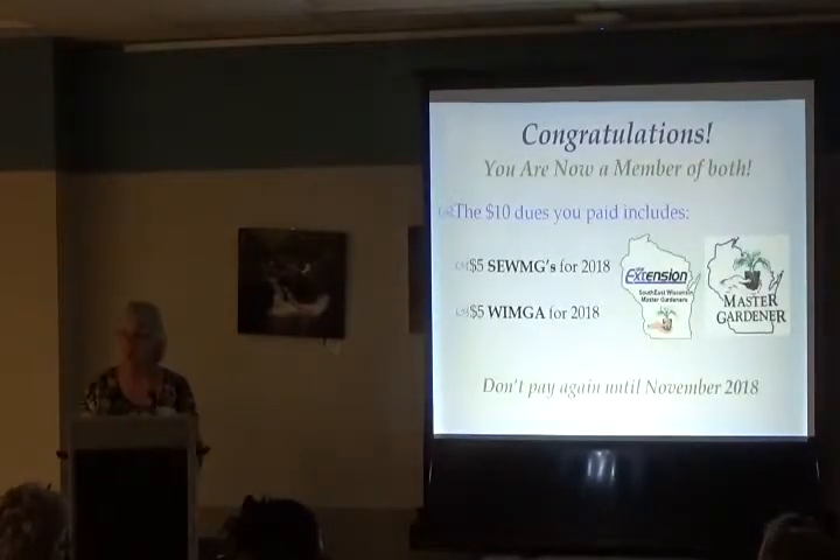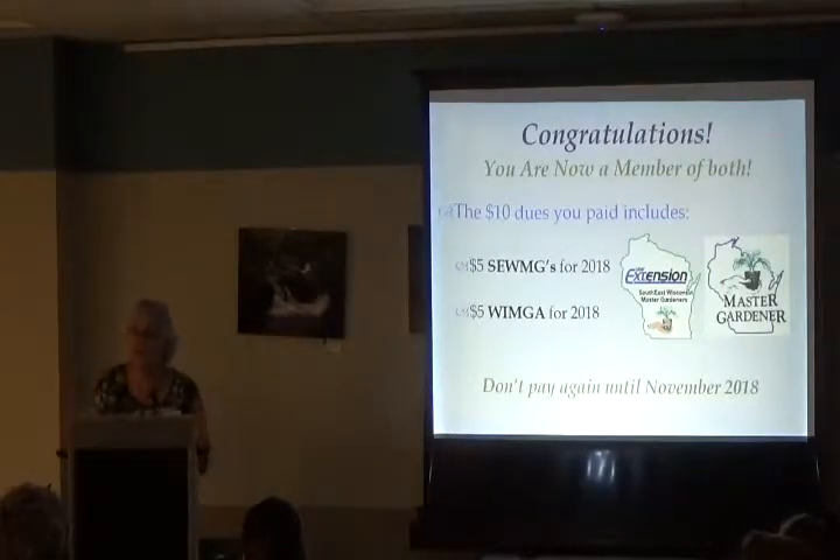Congratulations — you are now a member of both. When you paid your $60 check, $10 went to dues: $5 to the Southeast Wisconsin Master Gardeners and $5 to the state Wisconsin Master Gardener Association. Don't pay again until November 2018. They're starting to send reminder emails to the Master Gardener email list — when you get those, don't pay. You've already paid up for next year.